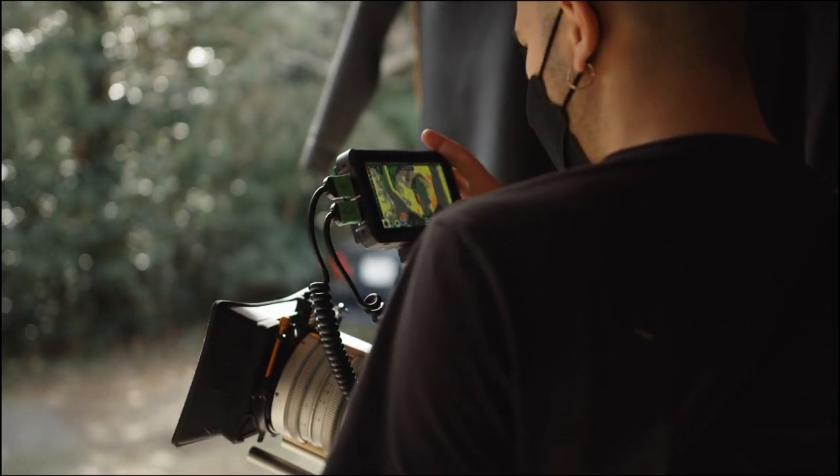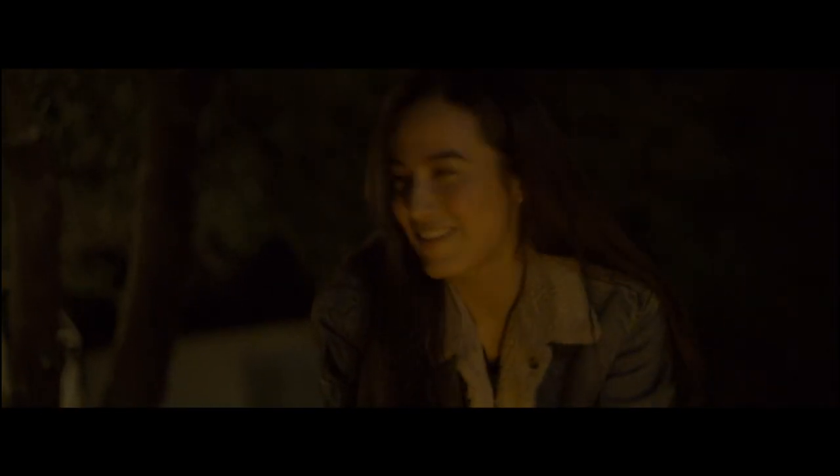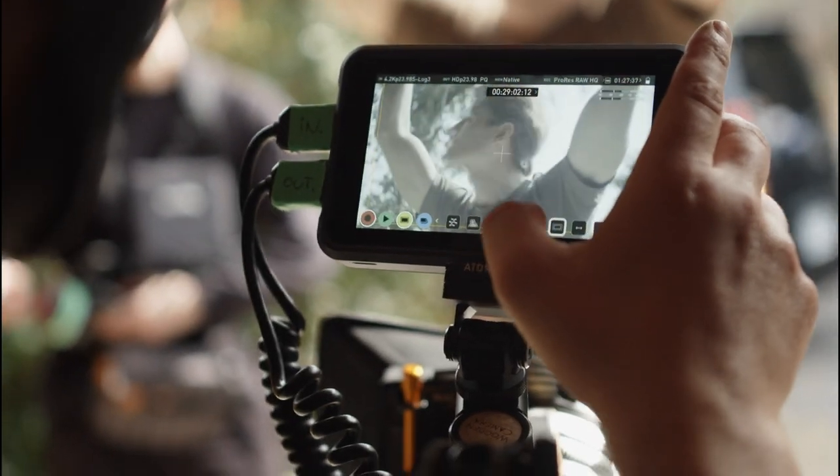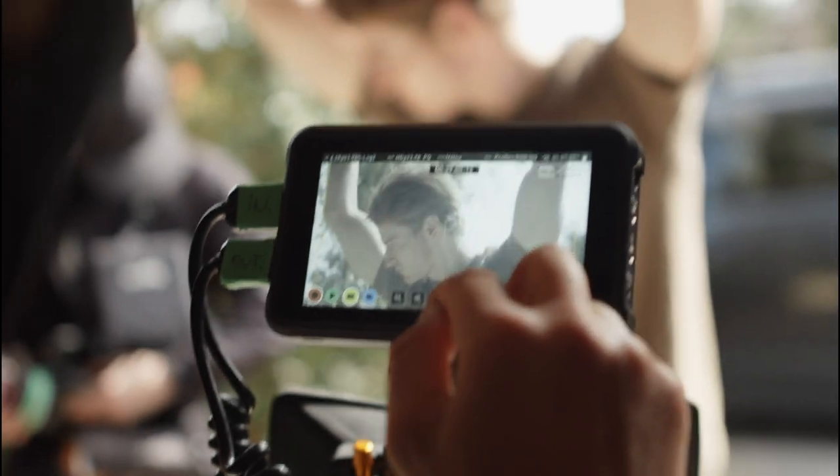The Ninja V screen has a really good contrast in color accuracy. The five-inch screen feels just right for a compact setup. Definitely something we don't talk about enough is playback loading time. The Atomos Ninja V was really reactive and had lots of features to support exposure and framing.